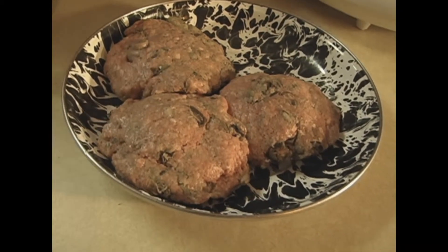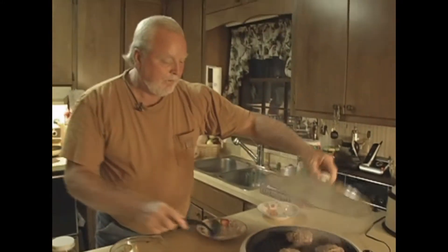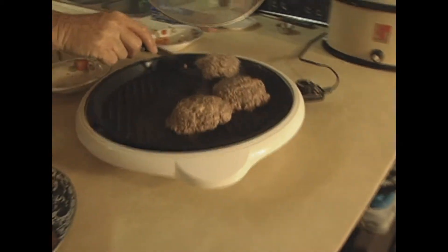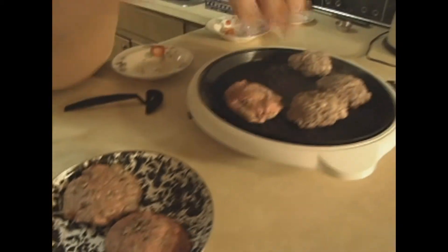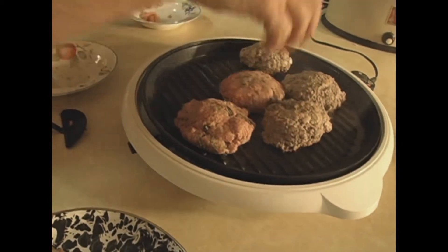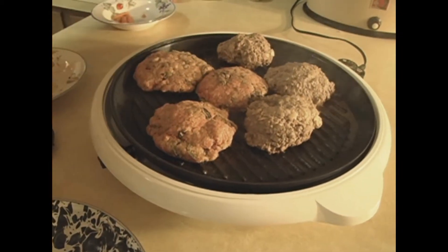These are going on the griddle. Y'all ready to see them go on the griddle? Here we go. I might have to cut that baby down just a half. But here goes the Bizarre Burger. Jim, come over here and cut that thing down while you're standing there doing nothing. We'll cut them down, let them cook slow. Ain't no big deal.